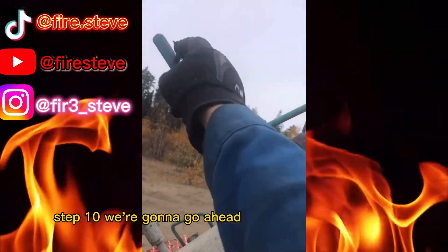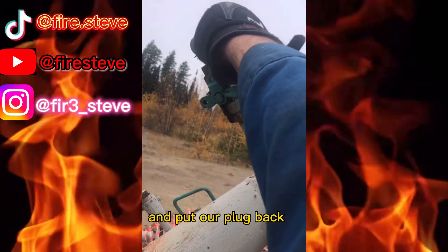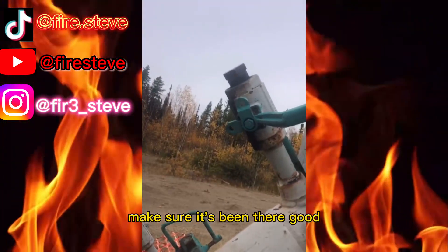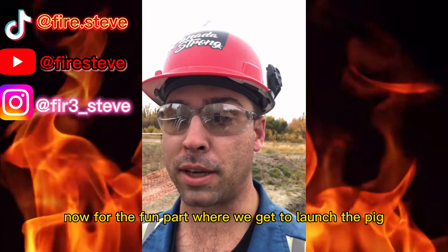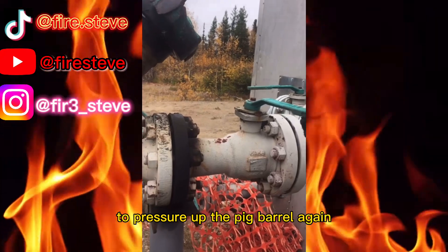Step ten, we're going to go ahead and close the vent valve and put our plug back in. Give her a little snug. Make sure it's in there good. Now for the fun part where we get to launch the pig. Step eleven, we're going to open this valve nice and easy to pressure up the pig barrel again.